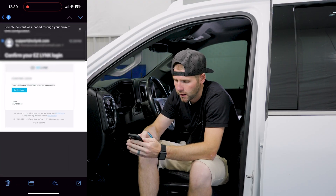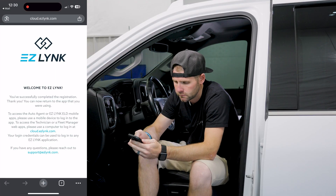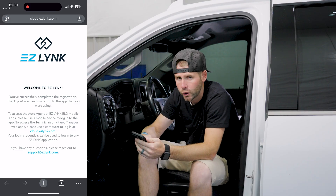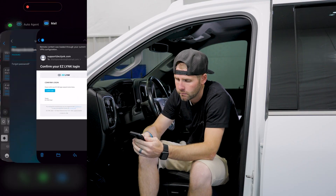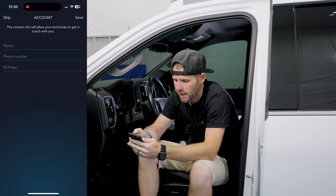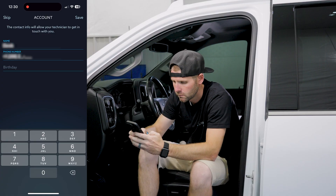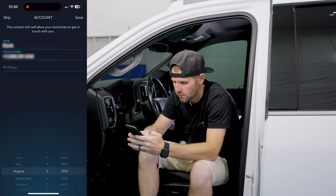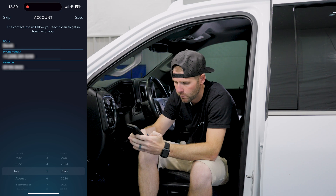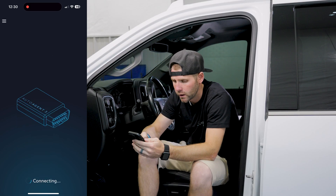Click on the email and confirm the login. At that point we're confirmed. We're going to go back to the Auto Agent app and log in. We'll put in our information — we're just going to put a random date for birthday just to give you guys the idea. Hit save, and we're there. So we're going to get started.